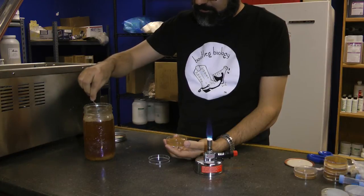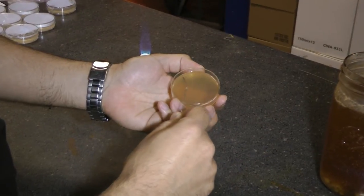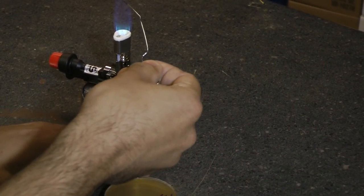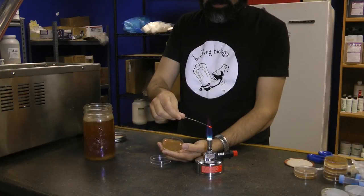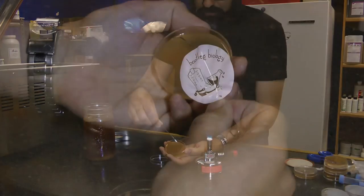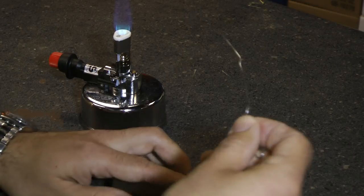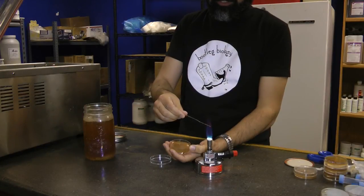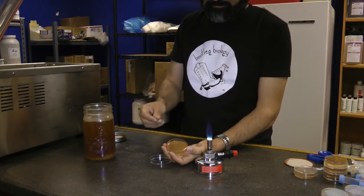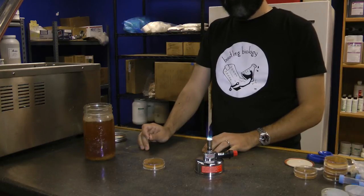Let it cool down for a moment, then dip it into your yeast source — here's the wild yeast starter jar. Then you're going to make three streaks on one side of the plate. Now you need to sterilize the paper clip again. The goal here is to thin out what you've already put on the plate. Grab the very end of the three streaks and streak it three more times, and then repeat it again. Keep on streaking until you've done this four times and you've covered each side of the plate. Then turn it upside down, put it in a warm, dark place, and let it incubate for a few days or maybe even a week.